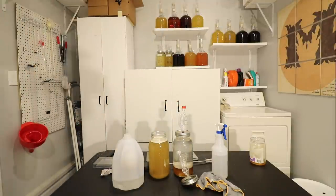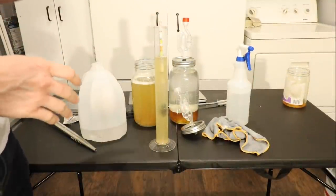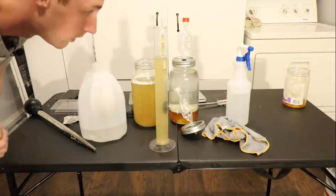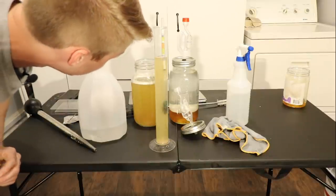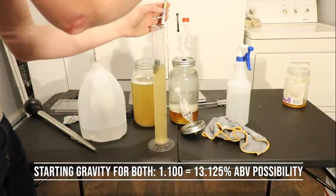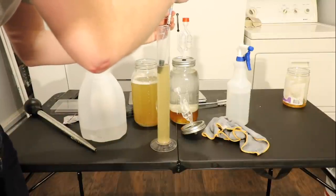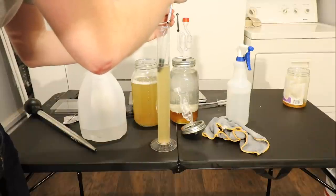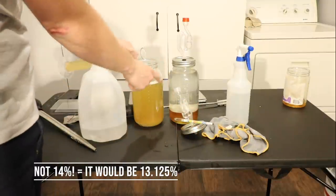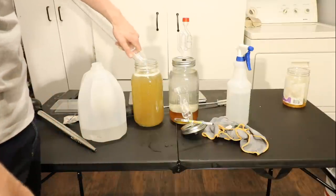Before I set up the time lapse, I'm going to take a gravity reading of the mixed one. The gravity of both of these would be the same if they were both mixed up. It looks like 1.110. Using the Lalvin QA23 yeast, if this ferments out completely, it gets us up to about 13 to 14 percent ABV — right at the cusp, about 14. So the original gravity is 1.110. If the other one was mixed up it'd be that same gravity. Here's the time lapse — I'll be right back.